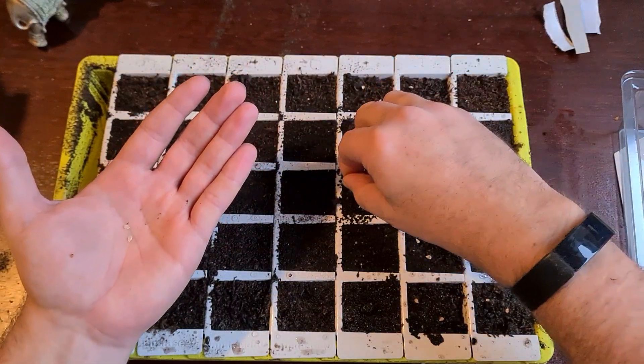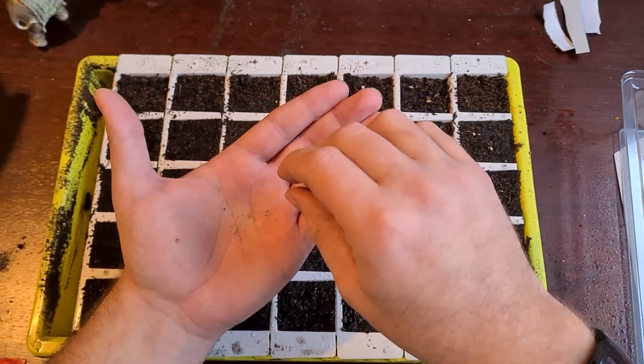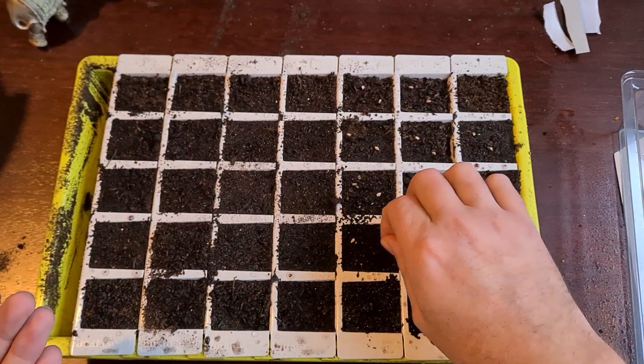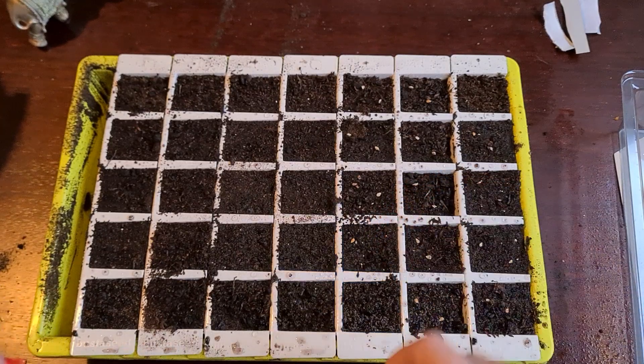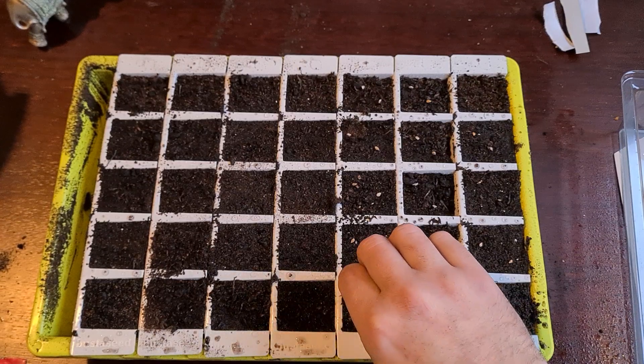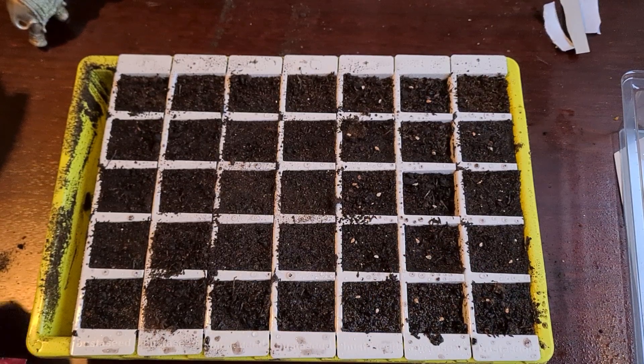What we have to remember with tomatoes is that they're going to need a bit of heat. So what we're doing is keeping these at home on the windowsill for a little while until they start to germinate, and then hopefully after that we'll have some decent tomatoes again this year. Tomatoes usually don't take very long to actually germinate.